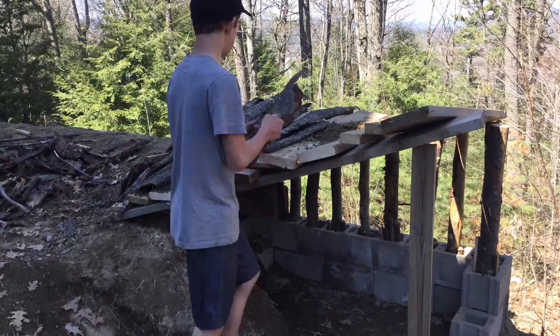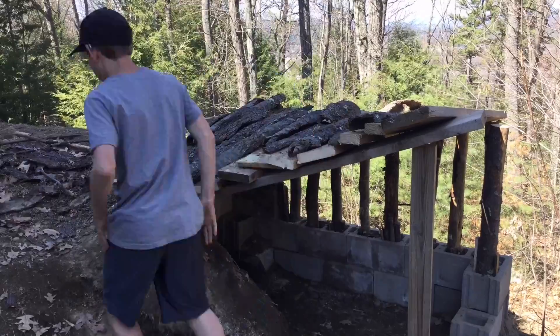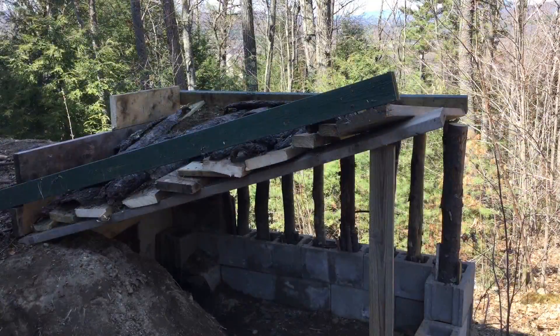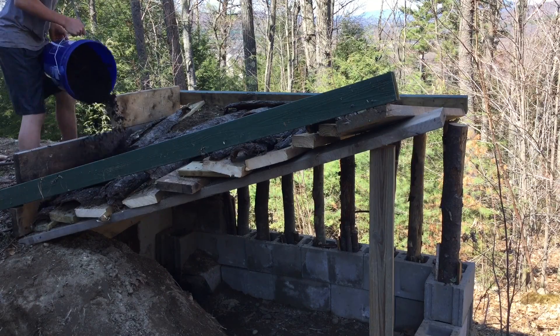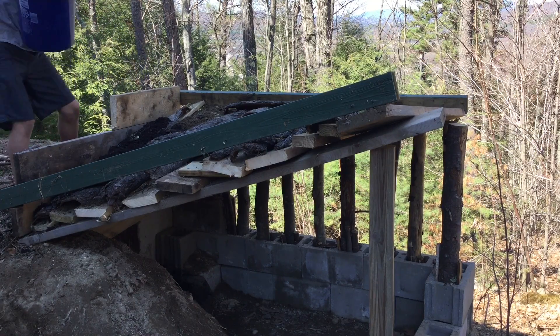Next, I lay bark over all the small cracks, and you'll see why I do that later. Now I'm pouring compost on top of my roof so I can grow grass in the future.